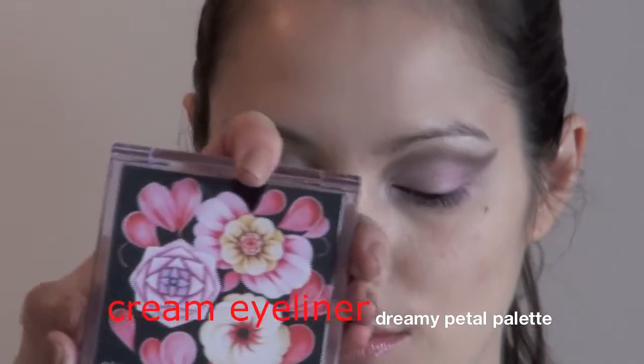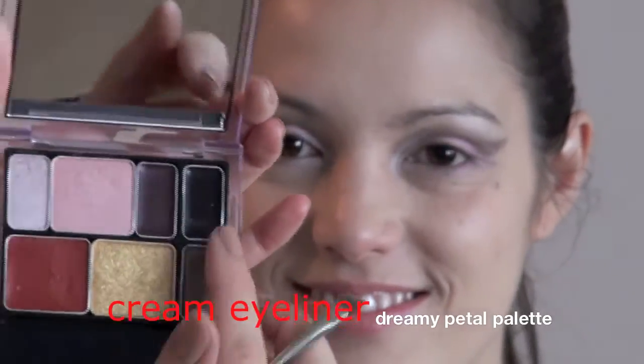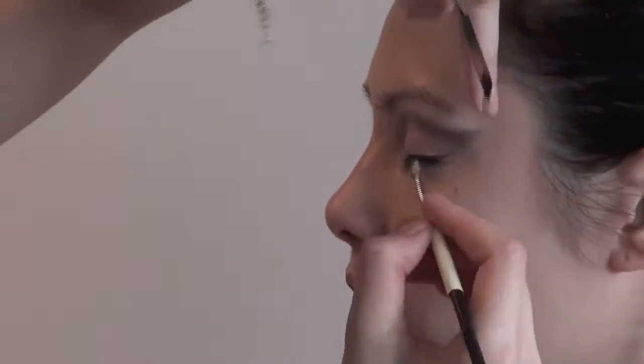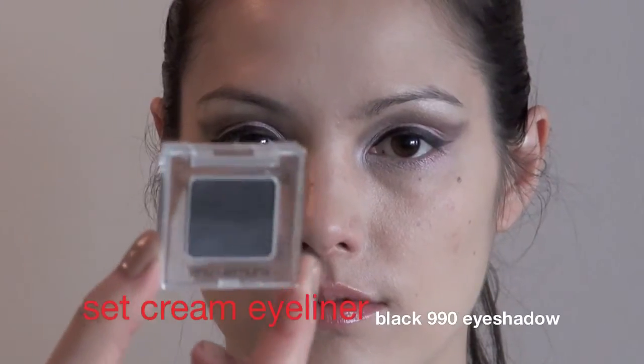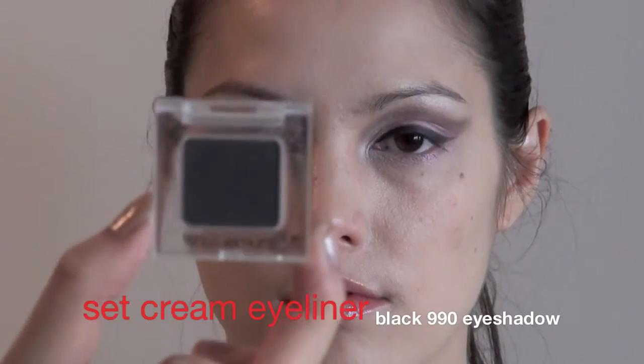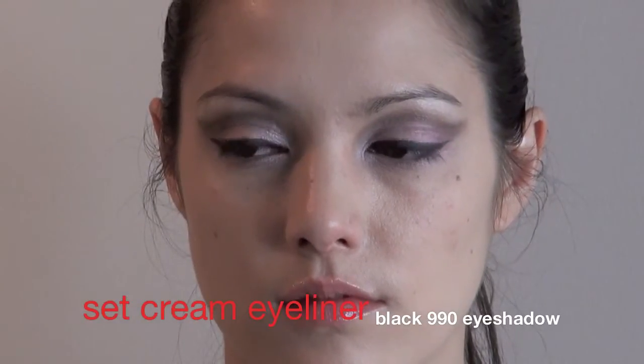I'll use this one here to line the eyes with the black cream liner right here. Then I'll take this black eyeshadow — it's 990 by Shunyuan — and go over the cream liner.